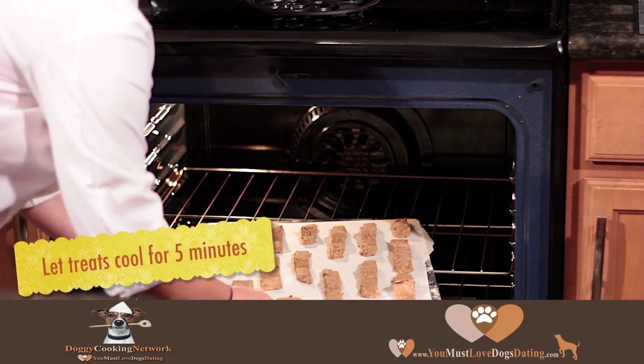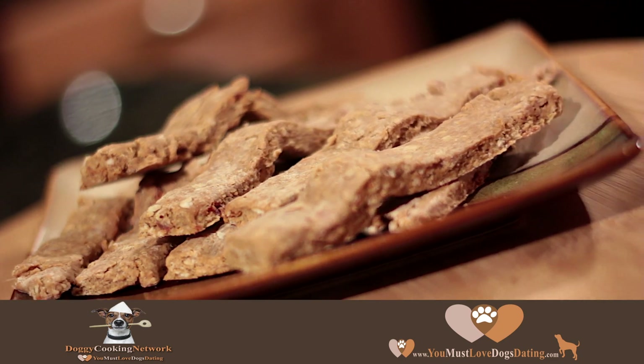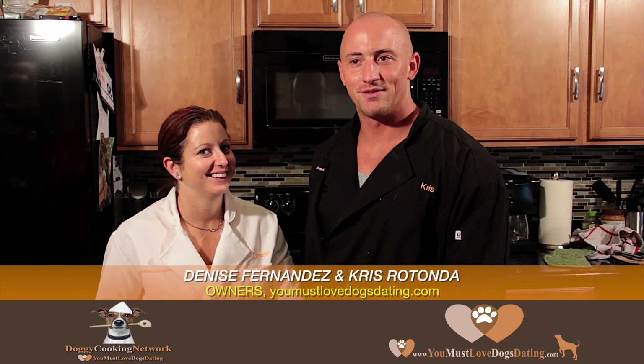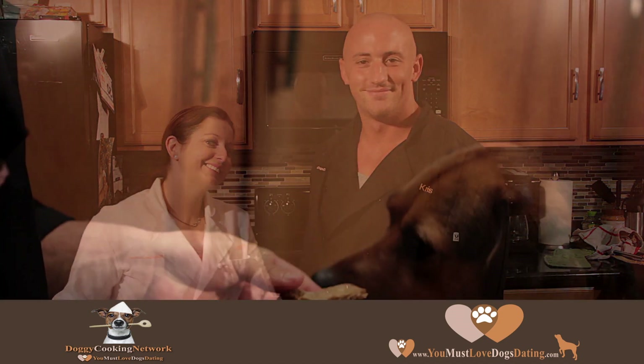After it's been in the oven for approximately 20 minutes and cooled for five, this is our final product. Alright guys, it's been real — another segment with the Doggie Cooking Network. I am Chris Rotonda, this is Denise Fernandez, with youmustlovedogs dating.com. Hope to see you guys again!